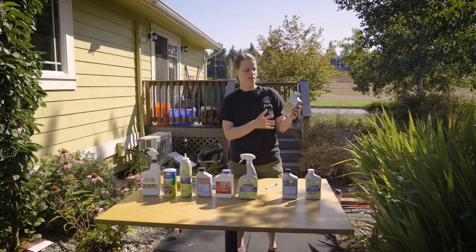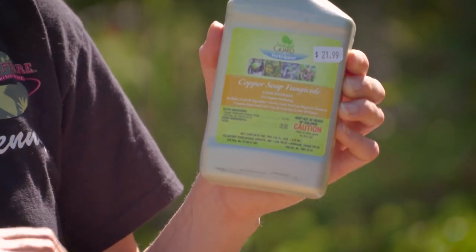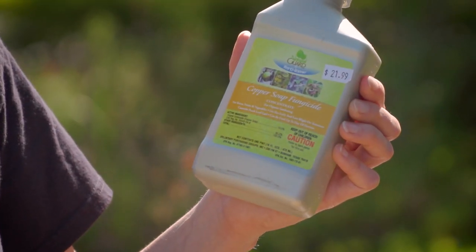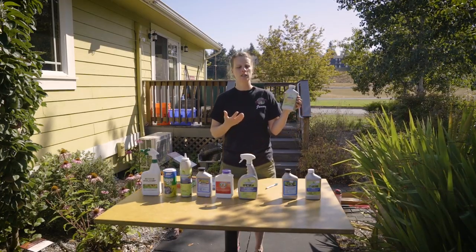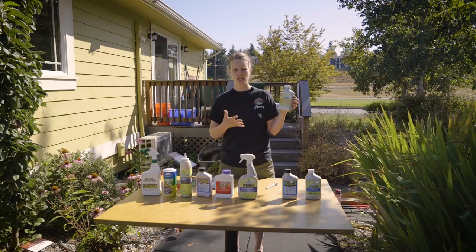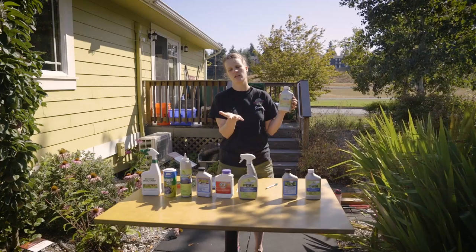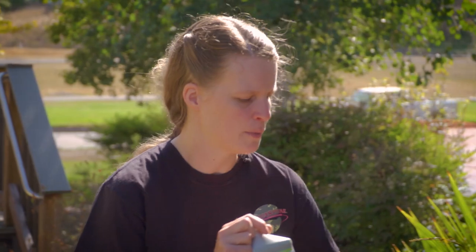Then we're going to get up a little bit. This is copper soap fungicide. Now the copper soap fungicide is fantastic for rust. It is just wonderful on fruit trees — your apple trees, cherry trees — a lot of times they're going to get a fungus or they're going to get a rust. It's when the leaves start turning this weird orangey brownish color. Sometimes it really helps with leaf curl. This is a concentrated version, so you're going to have to buy a spray bottle for these, but they do come in ready-to-use spray bottles.